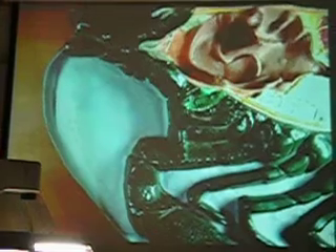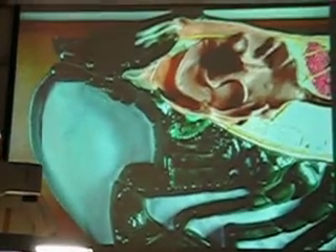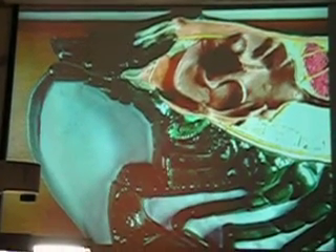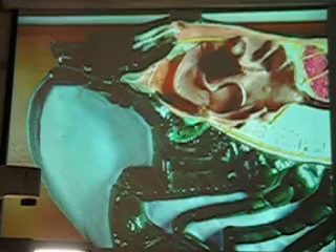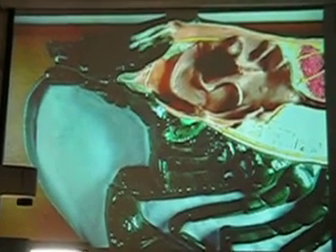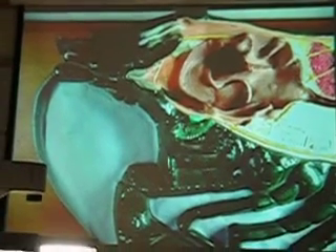What phylum is this I'm looking at? [Student: Anthropoda.] It's Arthropoda — make sure it's an R and not an N. If you're studying anthropology, that's humans, right? This is not a human. So this is an arthropod.